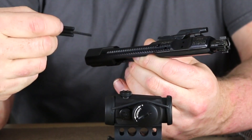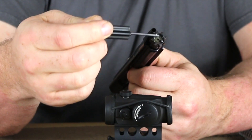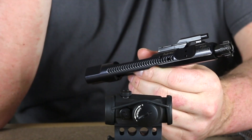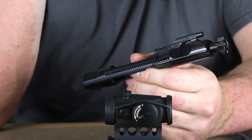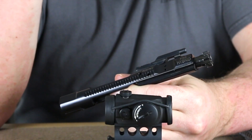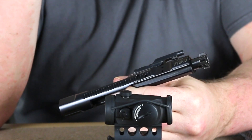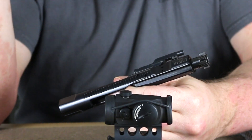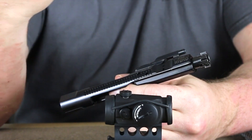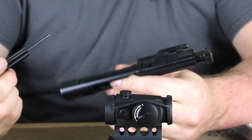Looking at the bolt carrier, we have a standard M16 type bolt carrier. We do have a modified bolt to take 7.62x39, as you can see how it's machined out to have the larger cartridge base. We also have a special firing pin. The firing pin for the 7.62x39 has a different shape to the head and will go in further than a standard 5.56. This is due to the ammunition — a majority of the 7.62x39 ammunition used is going to be Wolf or Russian origin. Those primers are significantly harder than what we use here in the United States, so in order to set those primers off you have to have a longer and more blunt firing pin to hit them properly.